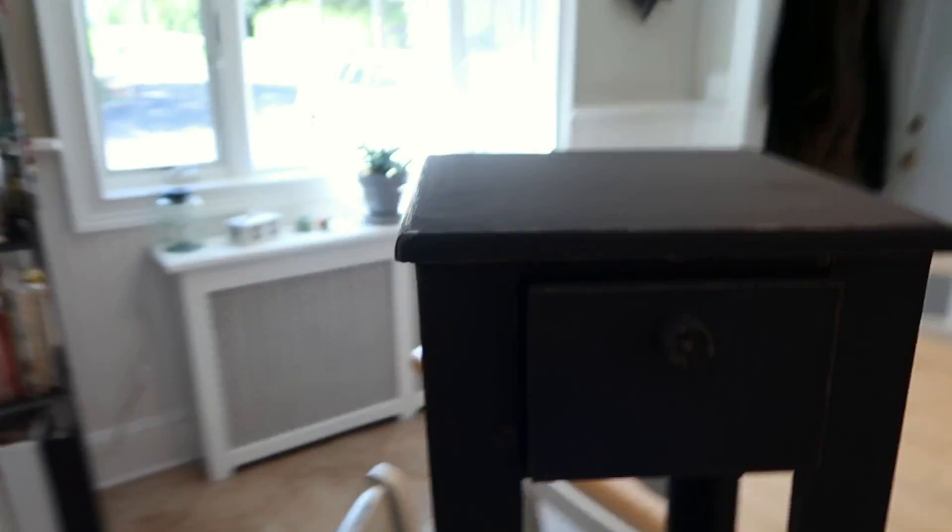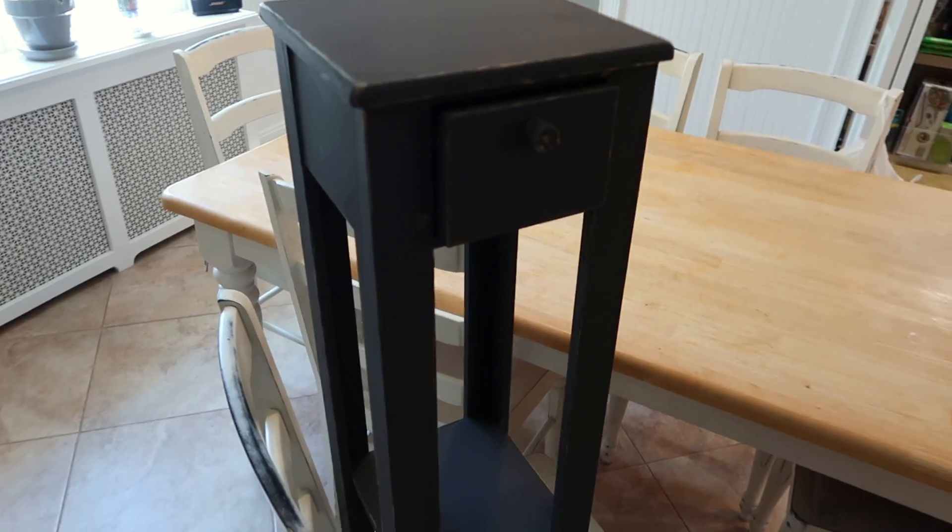Glenn actually finished detailing the little side table that we were working on over the weekend. We still have to wax it, but that's what it's looking like right now.